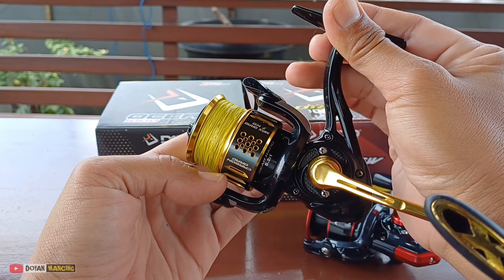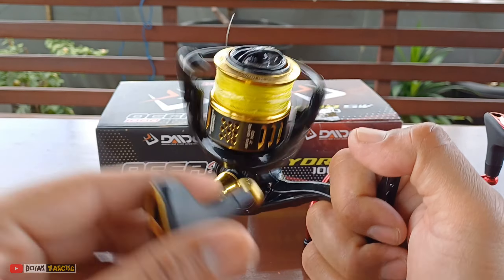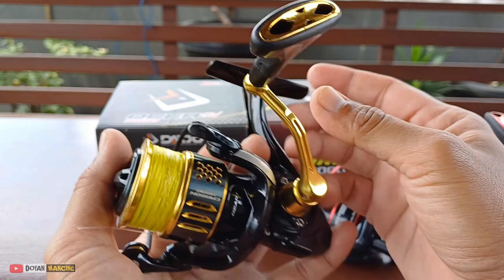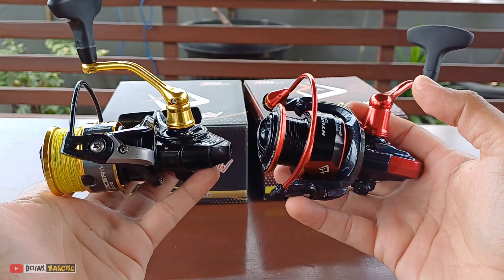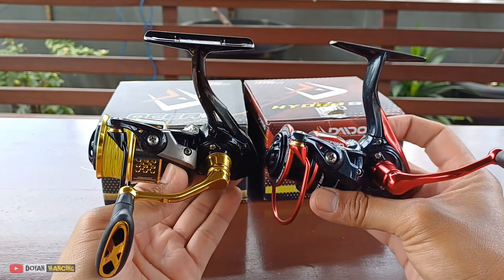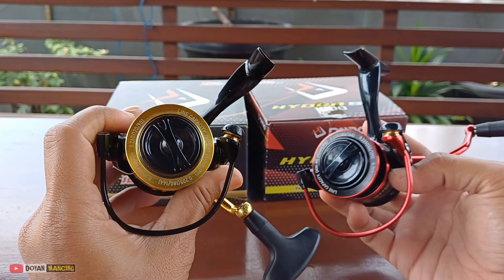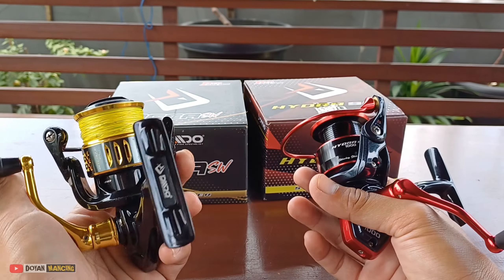Ini sudah saya pakai lama, ada gores-gores di bagian sini, tapi untuk keseluruhan dia bagus. Sudah dua kali saya maintenance, Alhamdulillah dia masih smooth. Reel ini recommended sekali untuk budget 400-500 ribuan. Reel dari Daido ini sangat-sangat recommended menurut saya. Saya sudah pernah pakai yang Daido yang murah-murah, tetapi kalau untuk Daido Osea ini saya pakai hampir satu tahun dia masih smooth, enak banget.